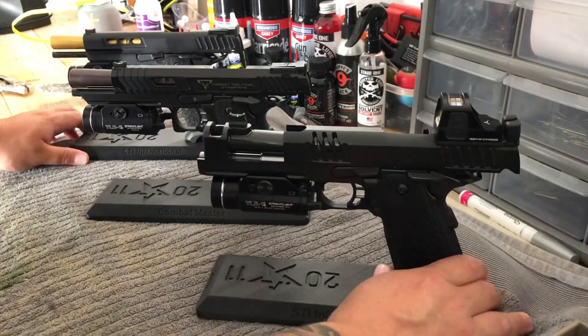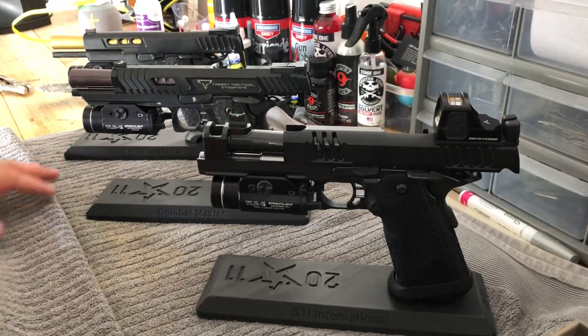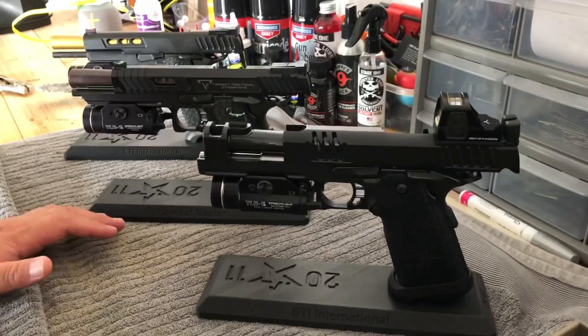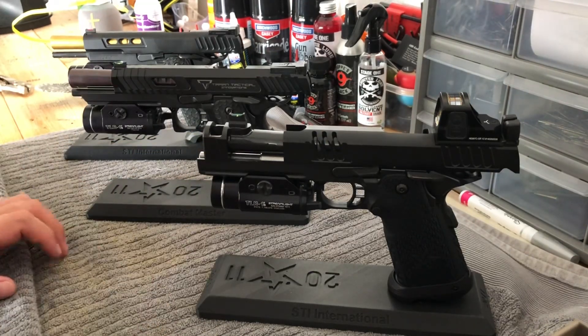One of the biggest questions I get all the time is which grip I prefer. I will say I do love the DVC grip — the stippling on it is awesome. I've always liked that grip with the double undercut and everything. Extreme Shooters does an awesome job on it.